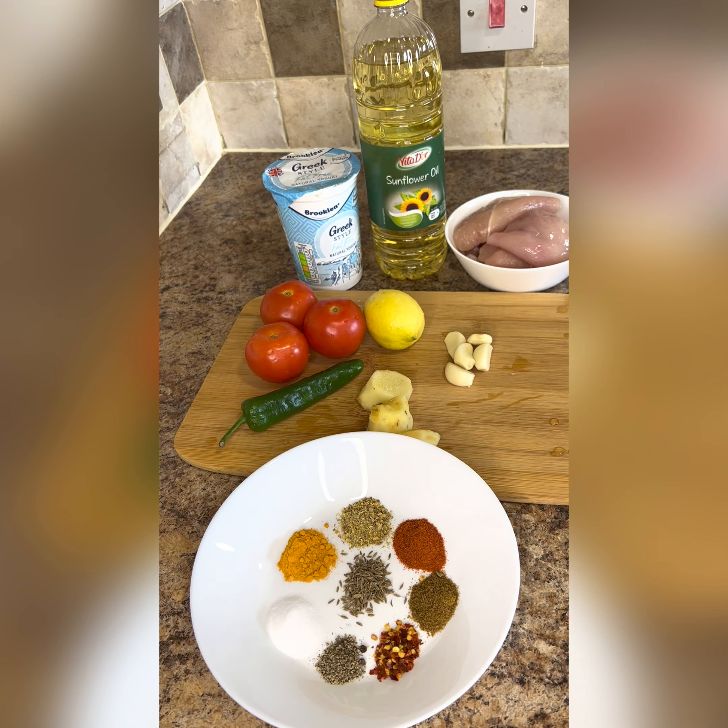Today's recipe I am going to share with you — ginger chicken. It is very delicious; this is my home's favorite. This is very tasty. Let's talk about the ingredients.